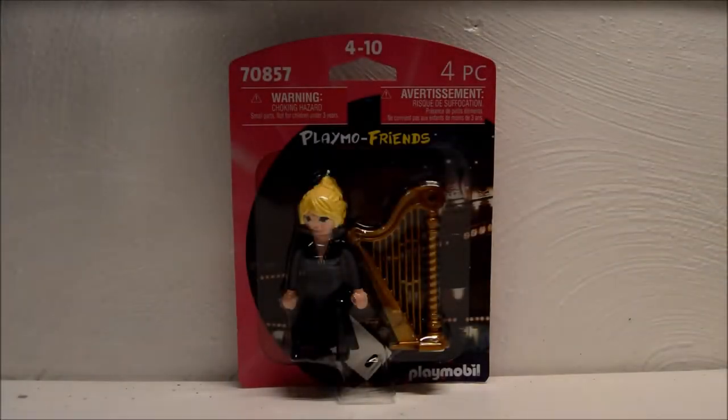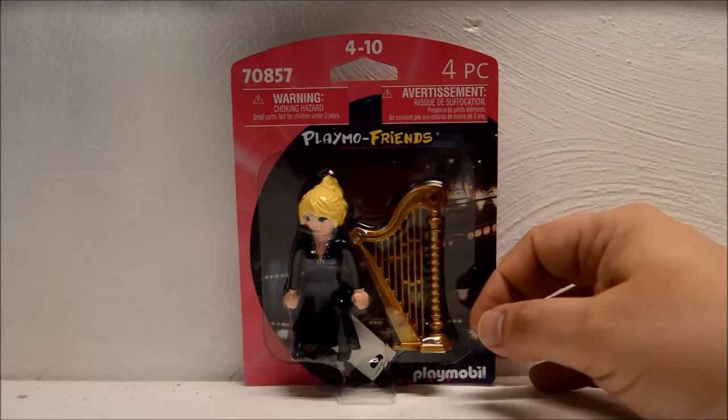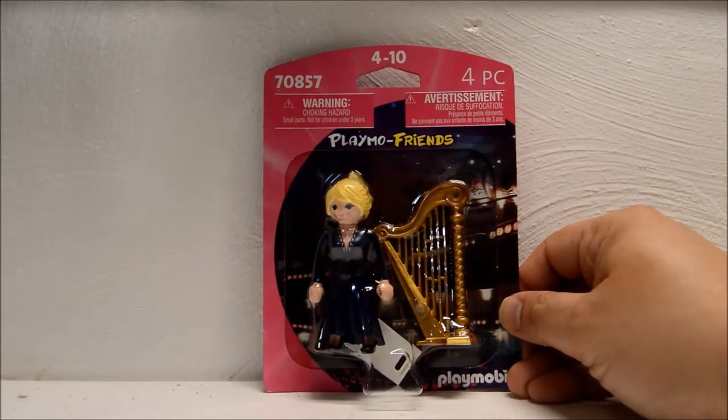A Playmo Friend is basically a very simple product. Unlike the standard Playmobil figures that we review, this particular line — the Playmo Friends line — prominently displays the actual toy or toys behind a plastic bubble, so you know exactly what you're getting. But that's pretty much it: very simple, very inexpensive as well, and this particular figure, as you can see, is in a pink box.